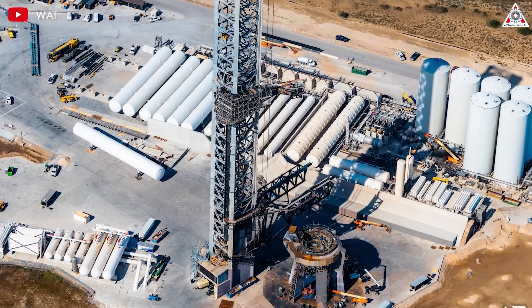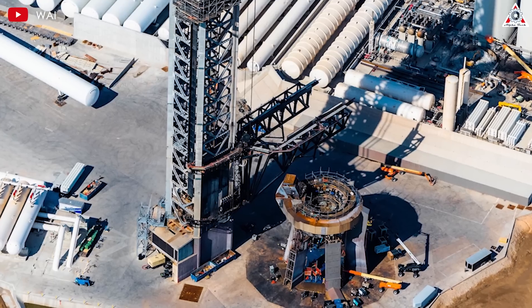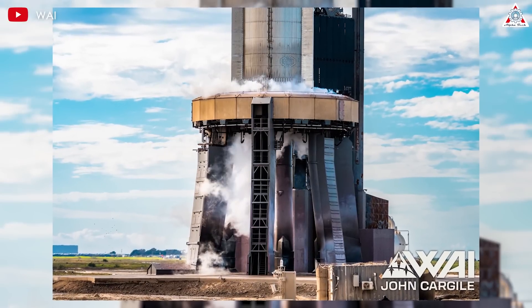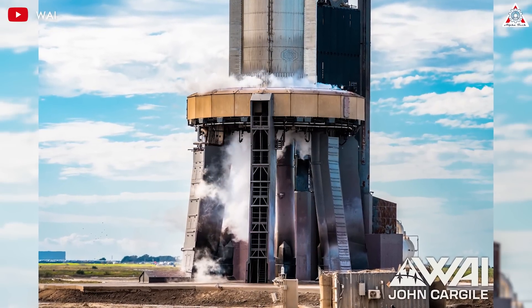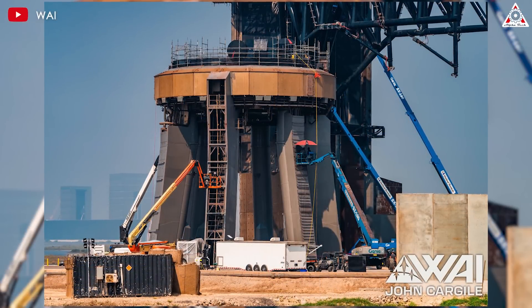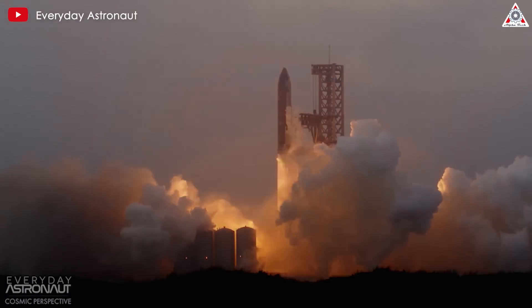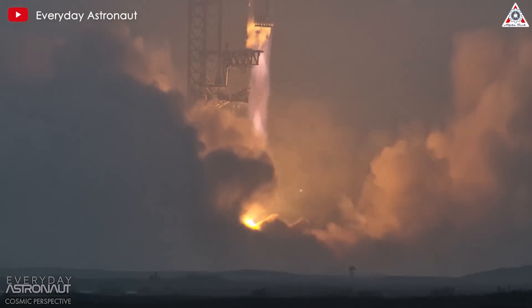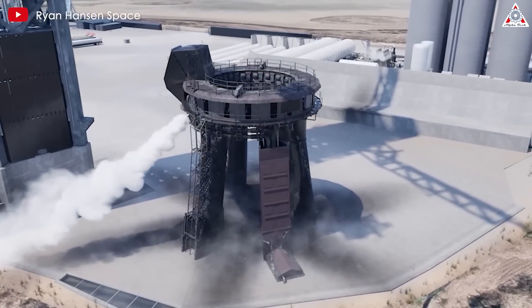SpaceX's previous launch mount was a transitional structure fixed to the ground, but the design for the second launch pad incorporates some smart innovations. The traditional OLM was primarily designed to provide stability during launches, with its core function being to support the Starship rocket, assist with refueling, and manage pre-launch preparations. While effective, its fixed nature limits its adaptability and flexibility.